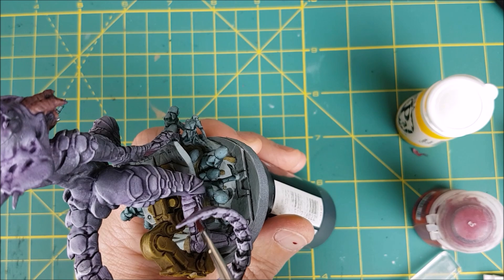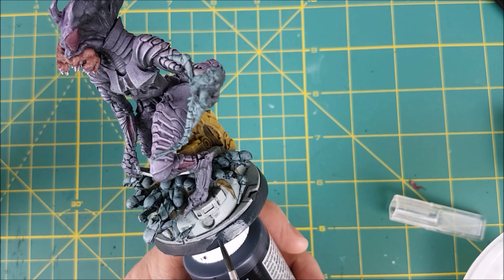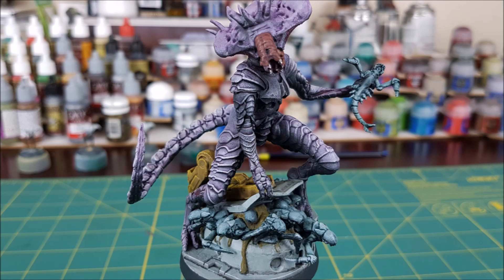And finally I'm giving the rim of the base a coat of German Grey. This is the end of the speed paint portion of the video — it was longer than the Intruders, but there's a lot of detail on this miniature. All you need to do now is spray the entire thing with a coat of satin varnish. If you're looking to add even more details, feel free to continue on to the second half of the video.